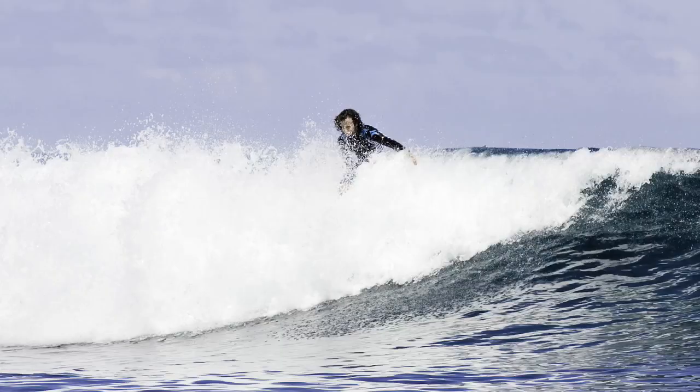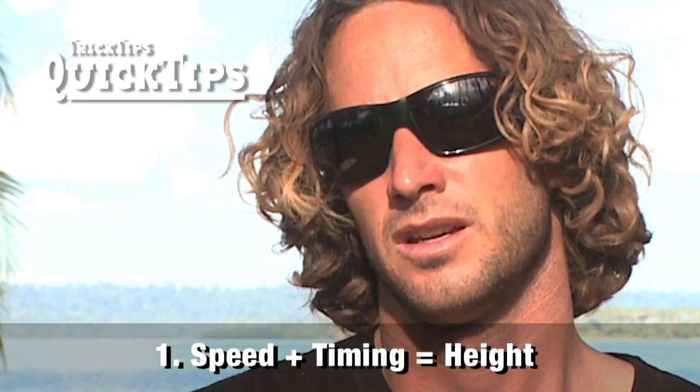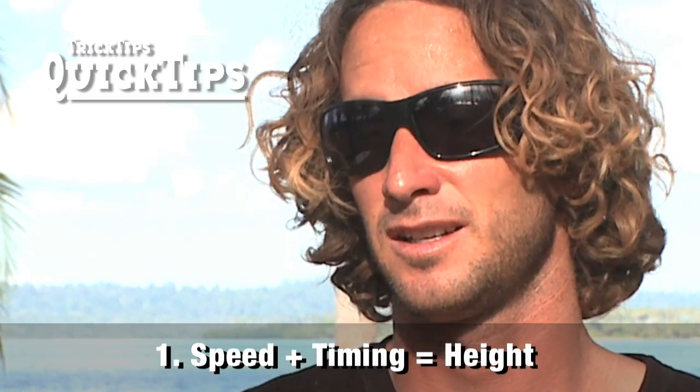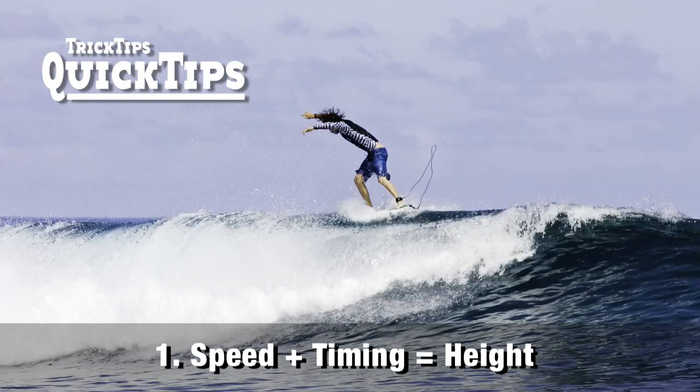To maximize your height doing the alley-oop, you're going to want to have as much speed as possible. And once again, timing is everything. If you do it at the perfect timing, it's going to throw you up into the air, you get a good rotation, and could very well pull one off.